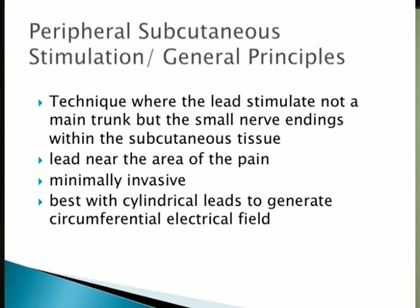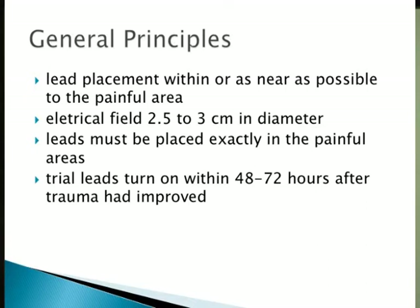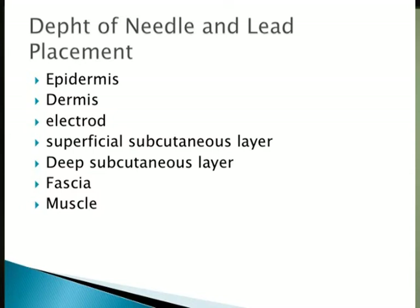They considered paddle leads for better stability, but found they don't generate as much electrical field as cylindrical leads. The lead placement has to be as near as possible to the painful area, and the electrical field is 2.5 to 2 centimeters in diameter. Trial leads are turned on 48–72 hours after placement, because if turned on right away the patient still has trauma and won't appreciate improvement. The electrode is placed between the dermis and the superficial subcutaneous layer — except for occipital, where you go at the fascia.